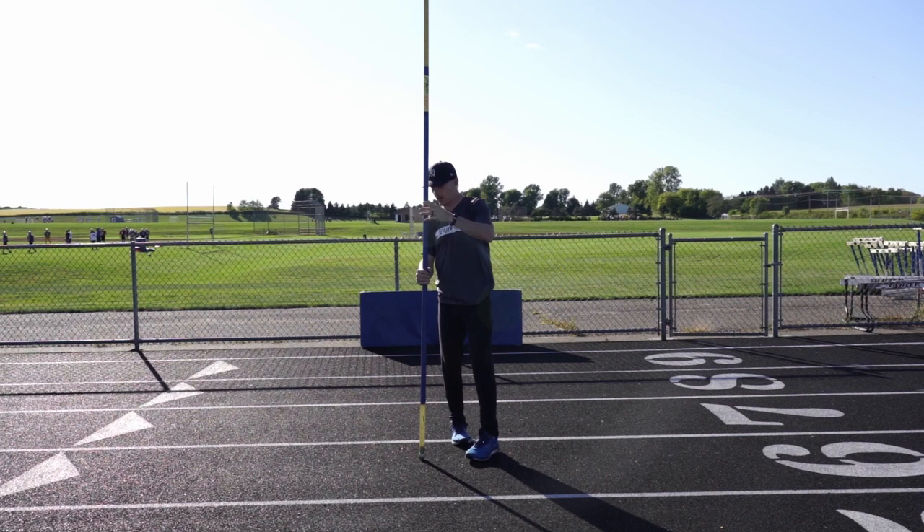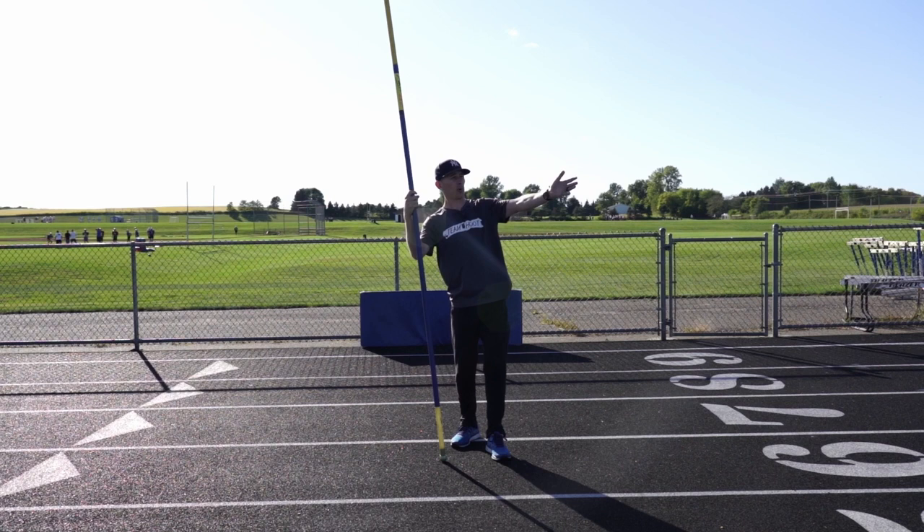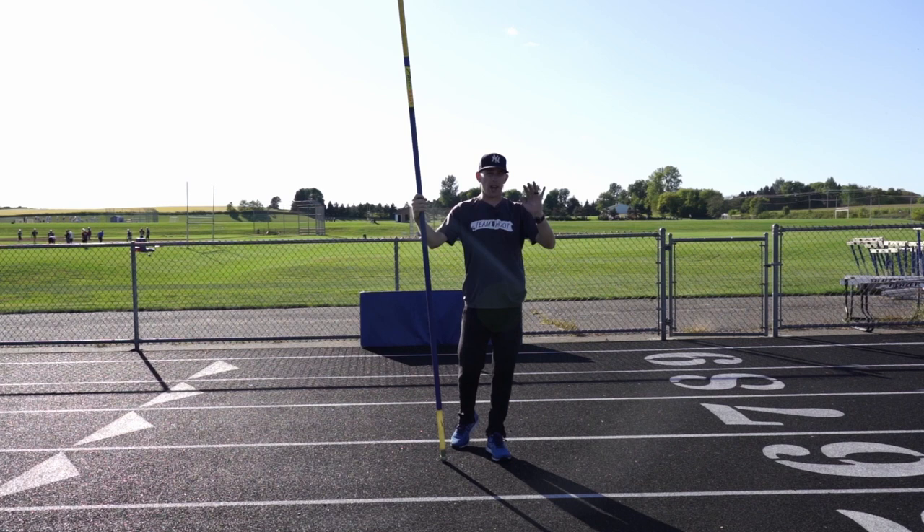My favorite part about these drills is you can do them as long as you have a wall. I've done them into a wall with a mat against a fence, into the pole vault pit on the side, into the side of a high jump mat, into doors, walls — whatever you can find. I've also just done them into a pole vault box where kids are just planting and sliding down into the box.